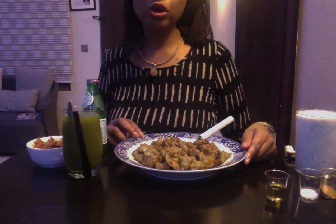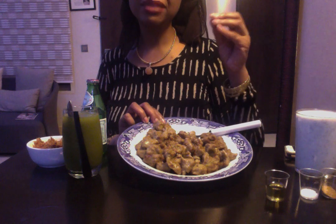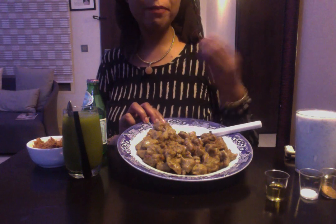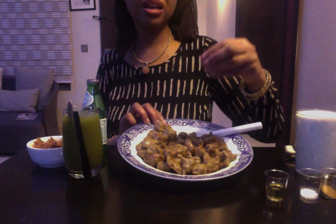Today I decided to go for what we call Danwake. It's actually beans — you mix it together with some flour and you boil it. You make it into little balls and put them into boiling water. It's actually ground beans mixed with some flour and some ground baobab, which we call in Hausa Kuka. You make little balls and put them into boiling water.